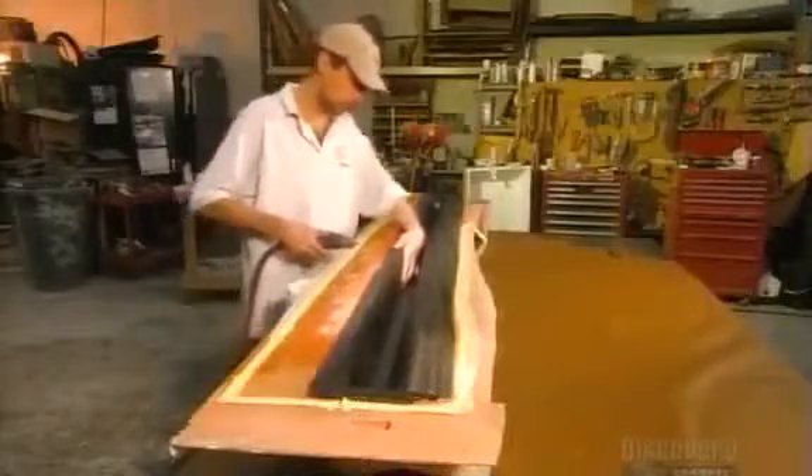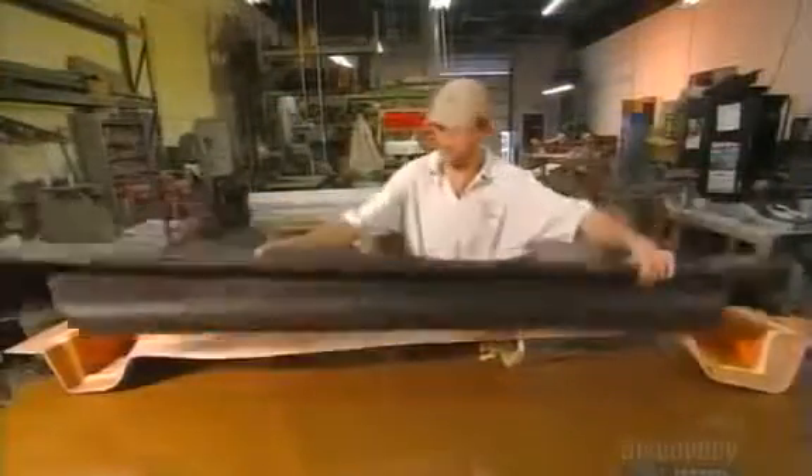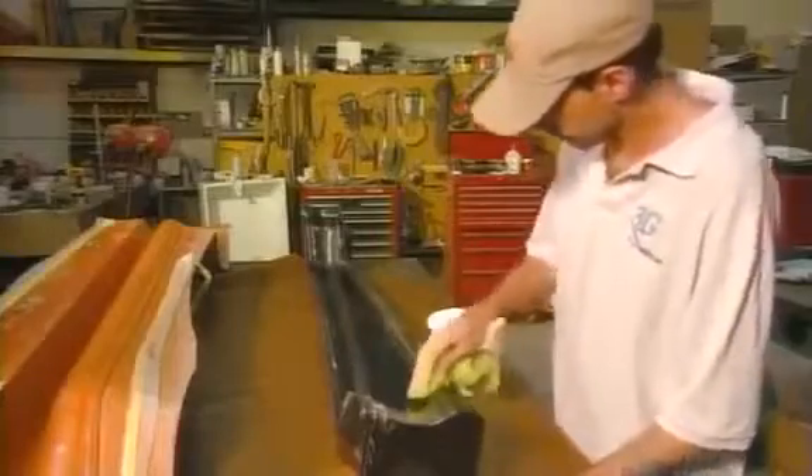After the part cures, it's ready to come out of the mold. Cleaning it up reveals the solid union of epoxy resin and layers of carbon fiber fabric.